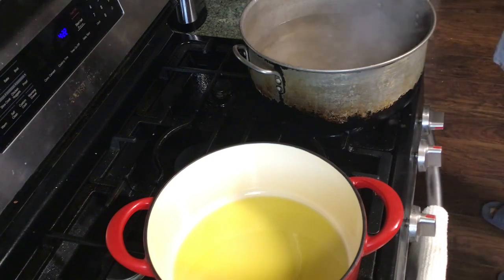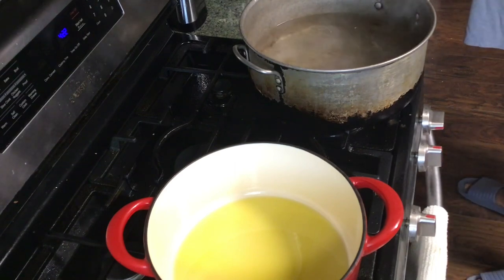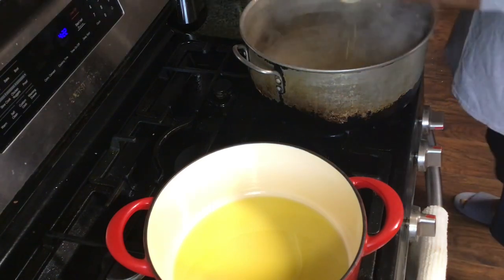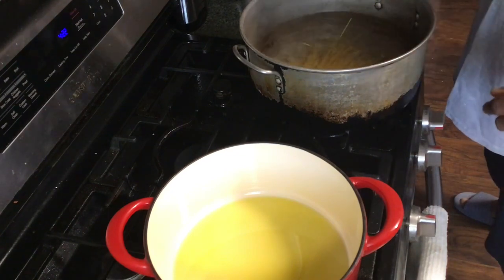I got my water boiling in here. I got spaghetti. I always break mine in half so I won't have to deal with it as much when I'm trying to eat it.